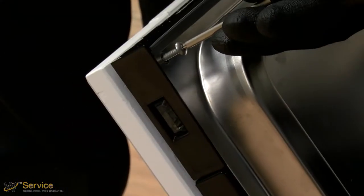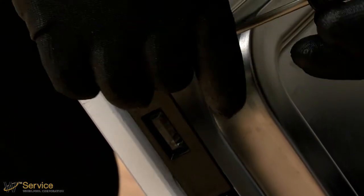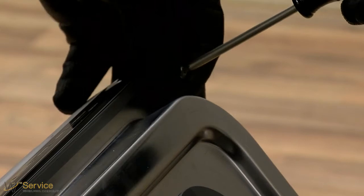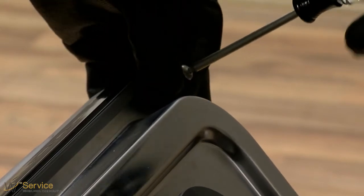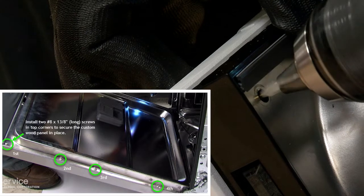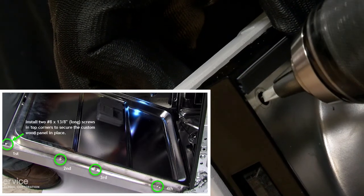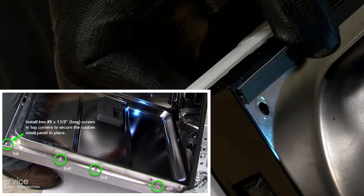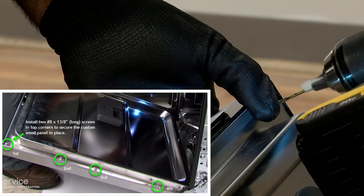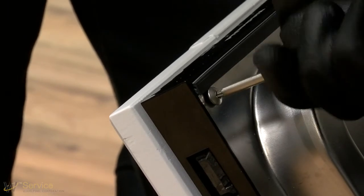Open the door and align the top edges. Use tape to mark an extra long 3/32 inch drill bit to gauge the hole depth of approximately one and one half inches (38 millimeters). Drill pilot holes into the top corners of the door using the hole in the liner as a guide. Do not over-drill to avoid damage to the panel.